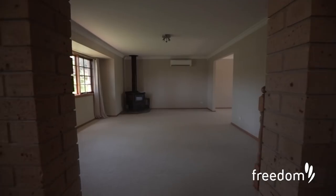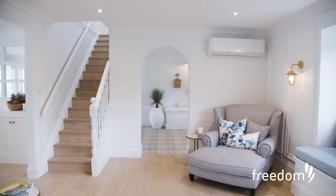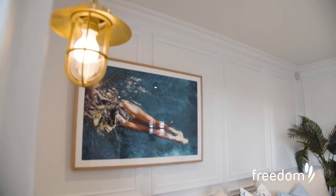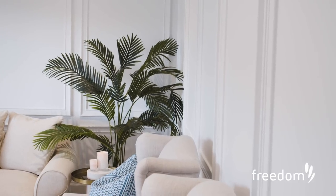This room prior to the renovation was just blank — it was dead, there was no detailing. So in creating that beautiful Hamptons vibe, the first thing we needed to do was put some detailing on the wall. You can see here we've created all these little blocks throughout the space, which sets the tone of the room and gives it that Hamptons vibe.